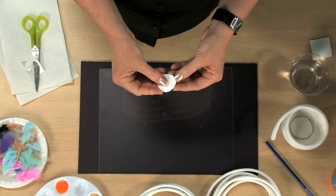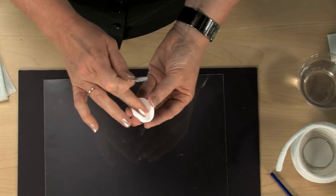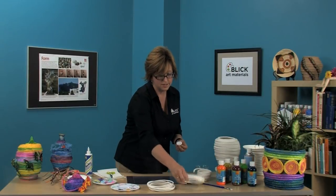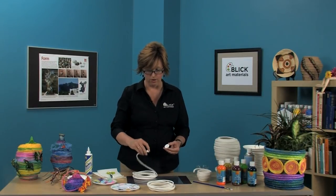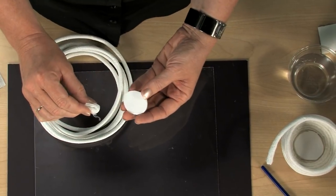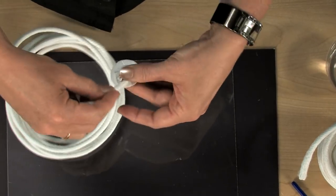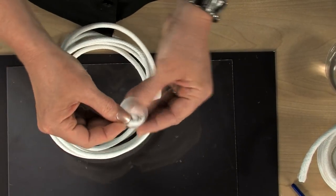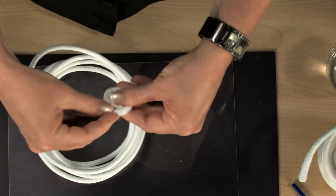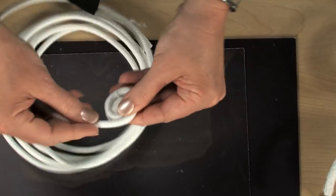It doesn't have to be perfect. Now we'll peel off the backing paper and expose that strong adhesive. Take the end of the coiling core and fold it tightly down against itself, like so. Then press that in the middle of the print foam disc. Using pressure, start to coil it around itself and stick to the print foam. And that gets you started very quickly and very easily.